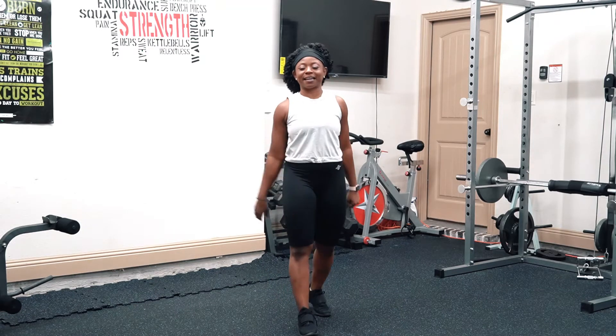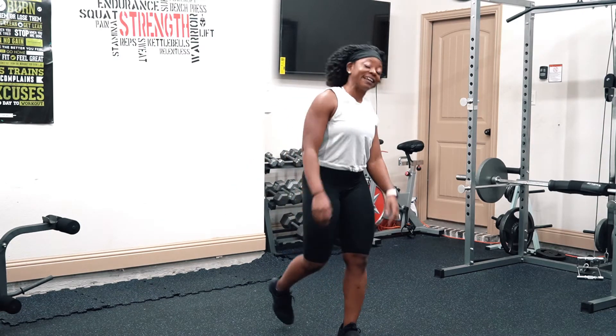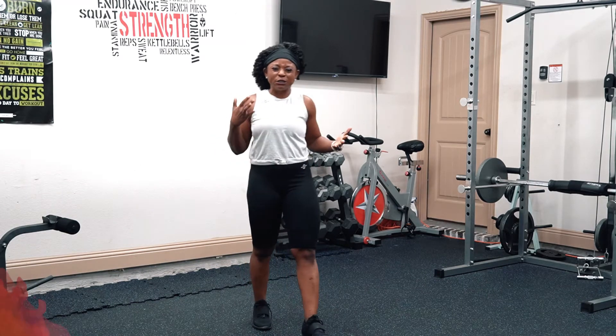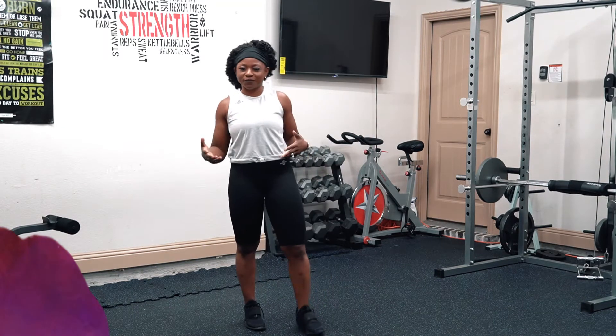Hello everyone, this is Folake, I will be your coach today. Today, guess what, we have cardio — something you can do quickly before you leave the house.